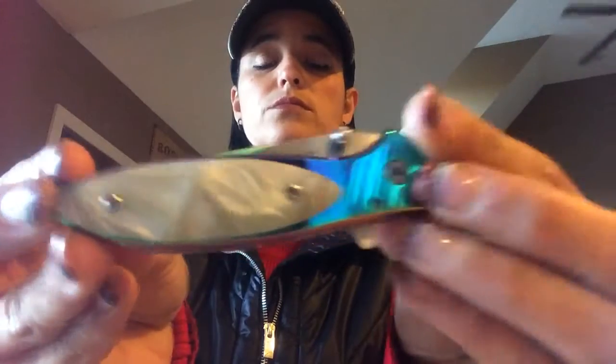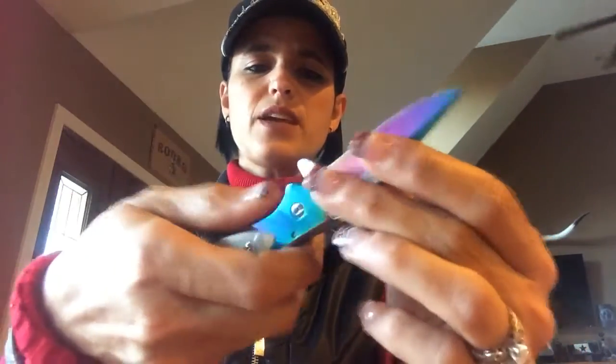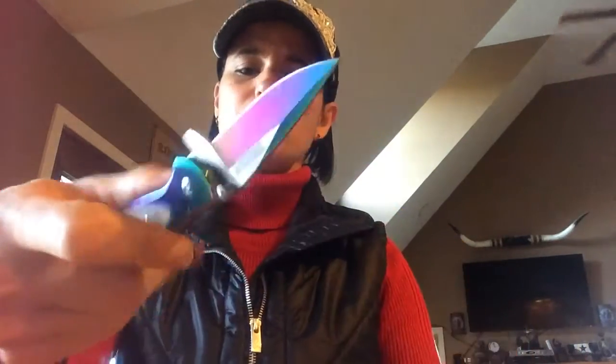My second one is a Mil-Spec. It has a pearl handle and a quick release — it's kind of rainbow, and the blade is rainbow too. The thing I don't like about this one is it's harder to open and close than the other one; the quick release hurts my finger when I open it, so it's just not as handy in my hand as my Elk Ridge. The blade is about two and a half inches and the handle is about four, so it's about six to six and a half inches total.